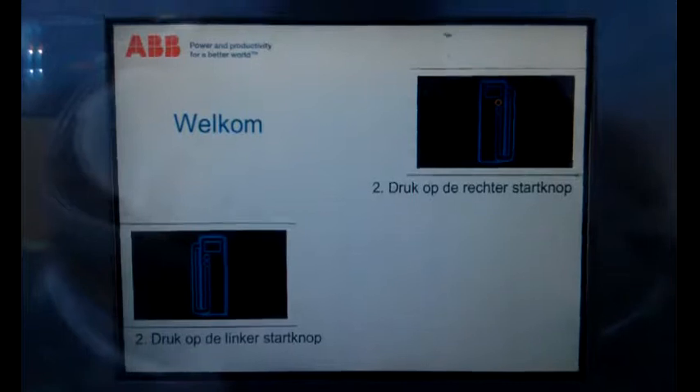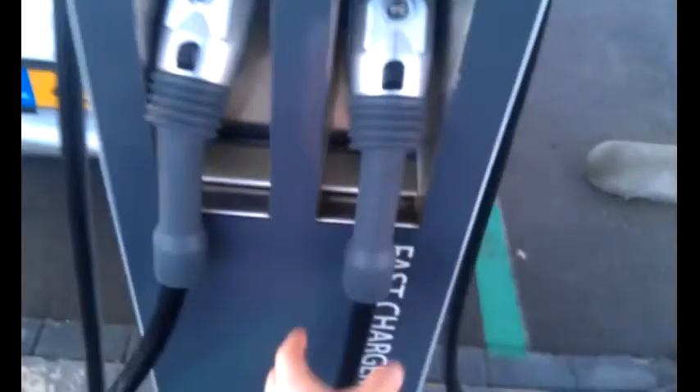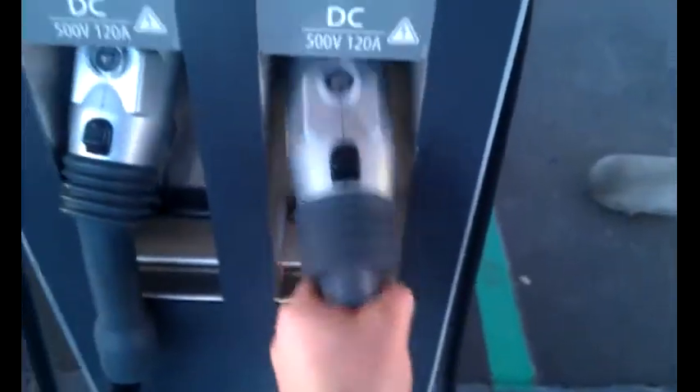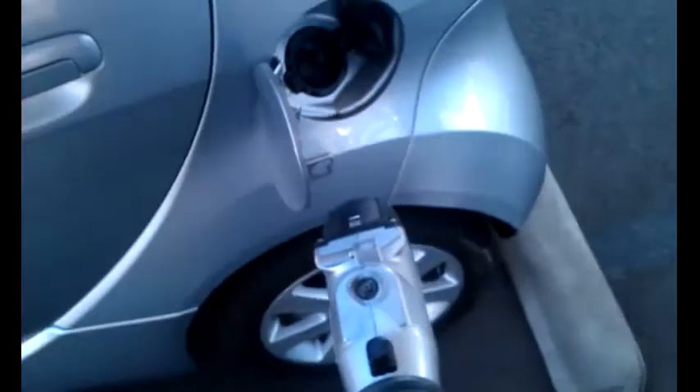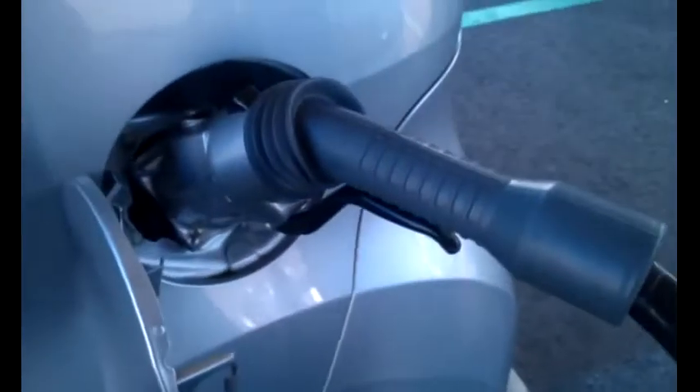You can read the instructions there if you're going to understand Dutch. So first of all you've got to take the lever here and put it in. Push that — the lever actually pushes in and you click it up there.